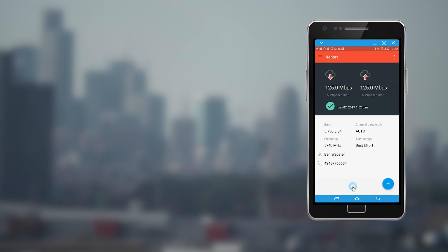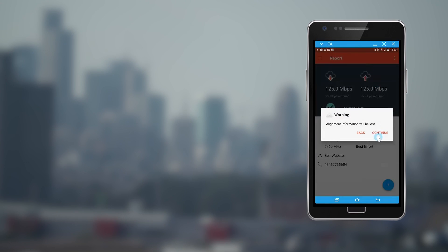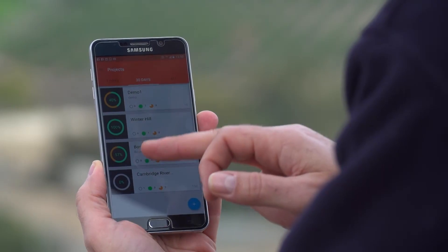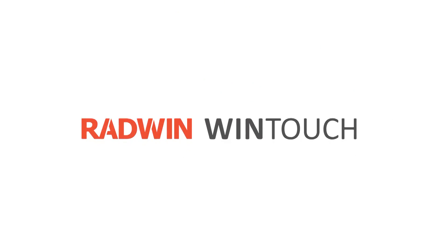If required, realignment can be carried out via the Realign tab. The report summarizes installation process data and can be sent via email to colleagues and peers. Designed to intuitively simplify and speed up the installation process, WinTouch is the ultimate application tool for in-field technicians.